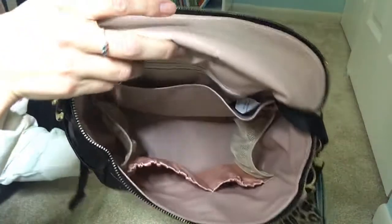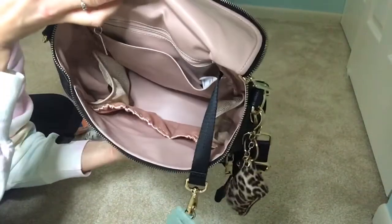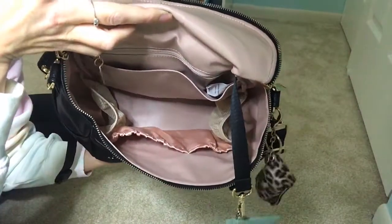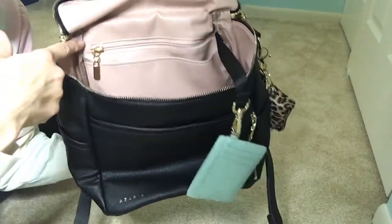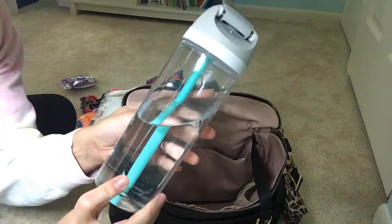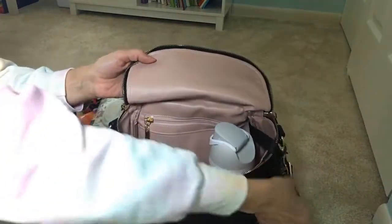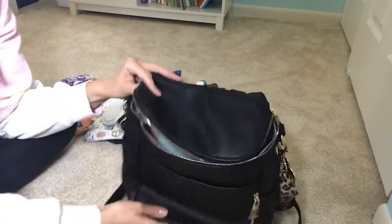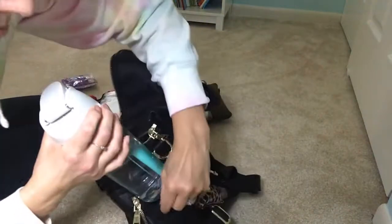So there are two slip pockets on the front — elasticated pockets, one a little bit bigger than the other. Then there are two mesh pockets on the sides that can definitely hold a sippy cup. My daughter's Thermos Funtainer fits in those just fine. And then there's a magnetic slip pocket in the back, and a zipper pocket behind that. I also have a large Loll water bottle — the 24-ounce — and I'll show you how it fits. It will fit in this bag, and you can zip it up if you need to carry a large water bottle. It does not look very cute, but it does fit in there.